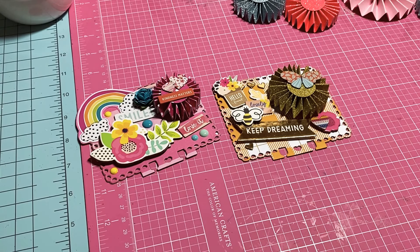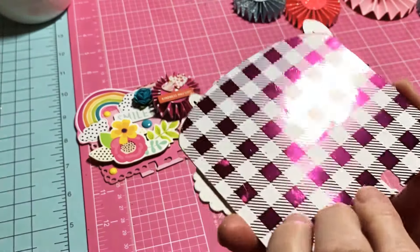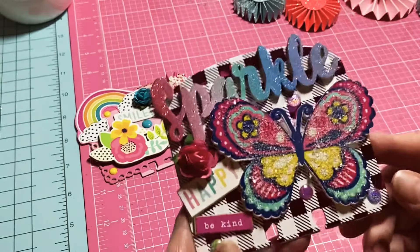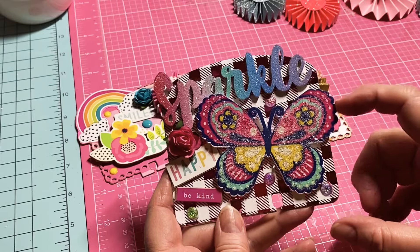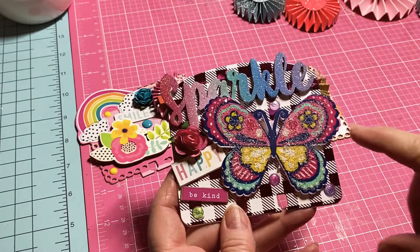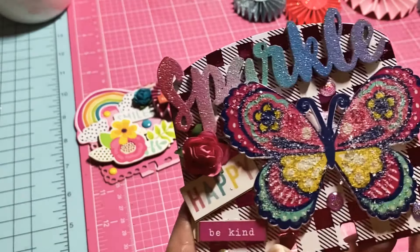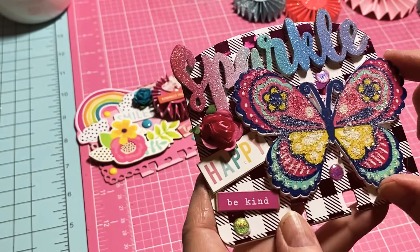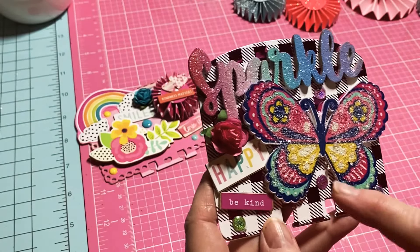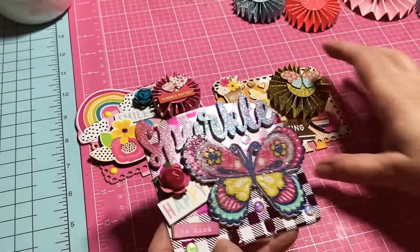This one is the black and white paper — a hidey swap — that I had foiled with my Minc machine. I used a wood chip butterfly purchased at Jo-Ann's, and the sparkle also came from Jo-Ann's. The sparkle already had a little sparkle in it, and so did the butterfly, but I added some diamond dust to make it sparkle more. I added 'Happy,' 'Be Kind,' and a beautiful little pink rose. I think it's just absolutely so sweet.